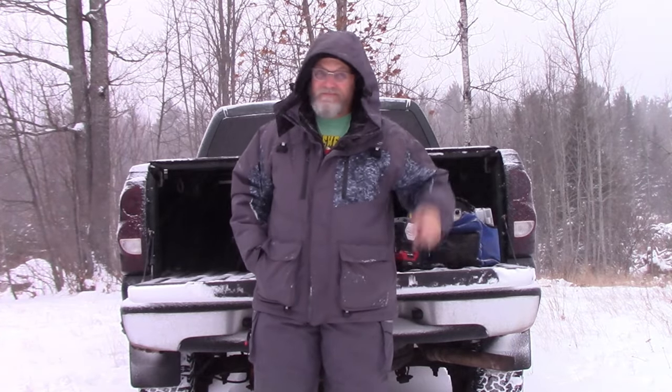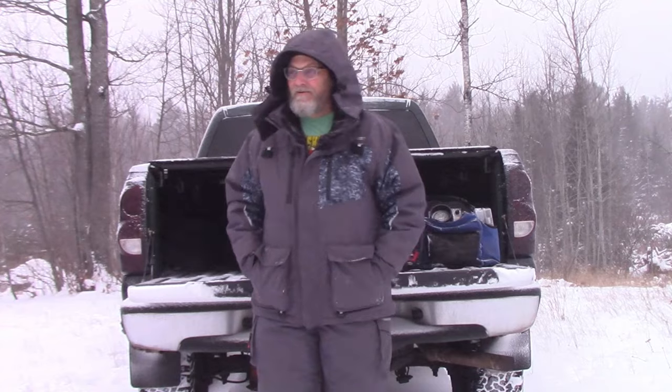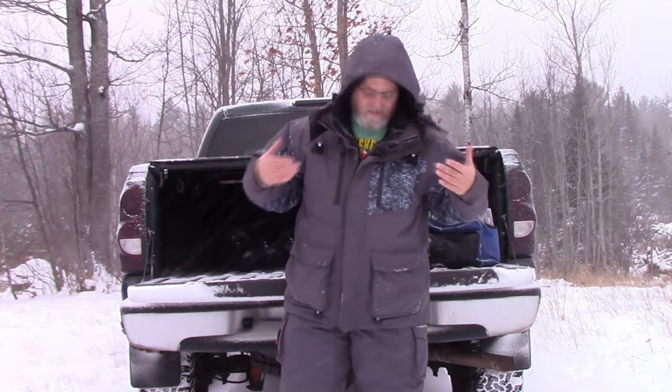Hey guys, are you thinking about doing some ice fishing even in weather like this? Well, if you've got a good ice fishing suit, it's really not a problem. In today's video I thought I'd show you guys this new Windrider suit that I got. I think you're gonna like it.